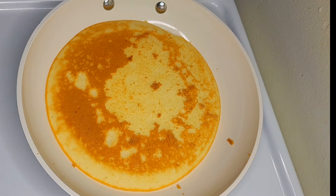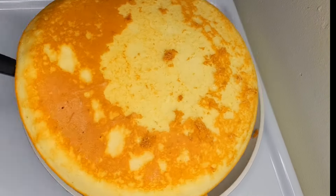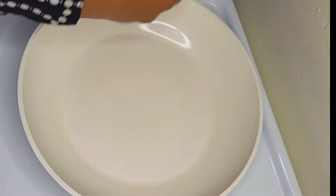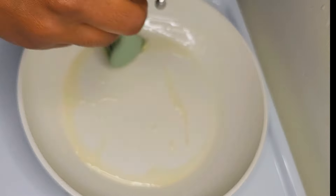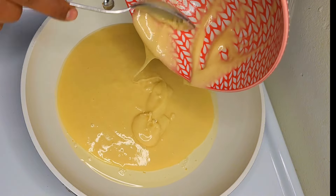We can make some hot sauce. We will cover the rice and add the rice.